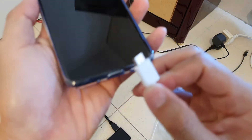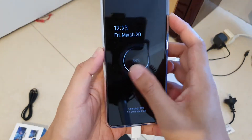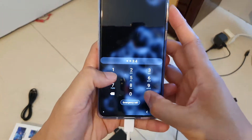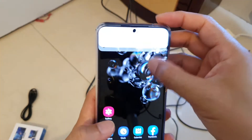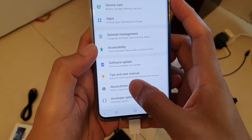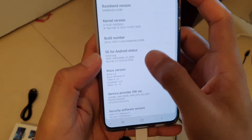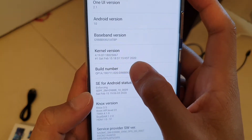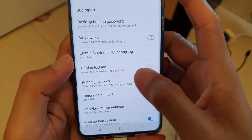On this end I'm going to plug in the USB-C to my Galaxy S20. On my phone I need to enable developer options — swipe down, tap on Settings, go all the way down, and make sure developer options is already enabled. If not, go into About Phone, tap on Software Information, and then tap on the build number seven times to activate developer options. Then in developer options, make sure you turn on USB debugging.